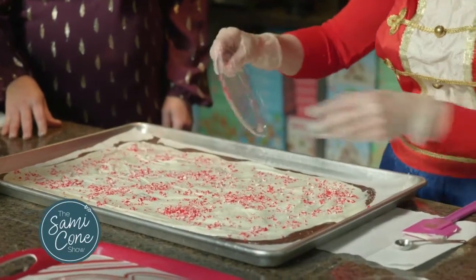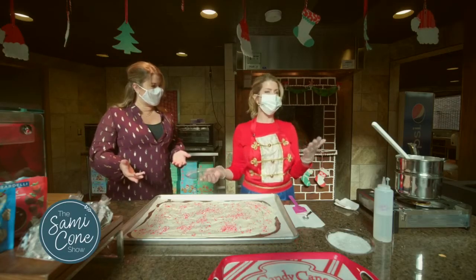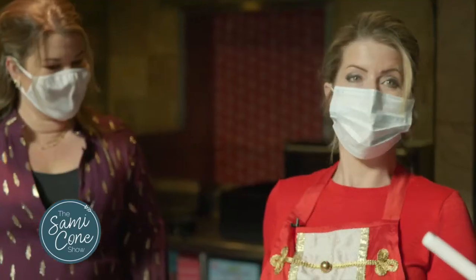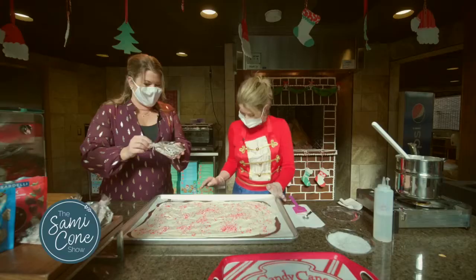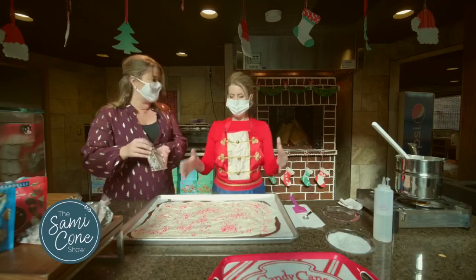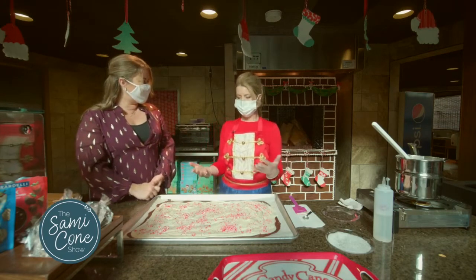Once this dries, the bark will be ready to break and put in bags — you can use it for your holiday parties or gift it. This would make a wonderful gift for anybody. Who doesn't want peppermint chocolate bark? You've got some beautiful clear cellophane bags here with a little ribbon, and this would be a great party gift — single serve. Look how easy this is. Anyone could do this and have a really good homemade gift that doesn't take a long time. It's creative, and in this day and age, everyone wants something that's from the heart.